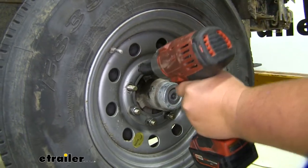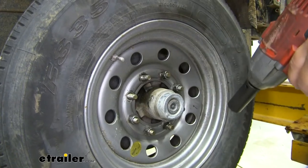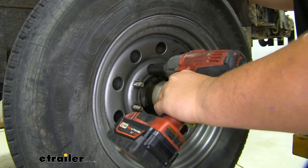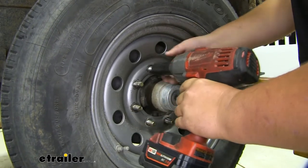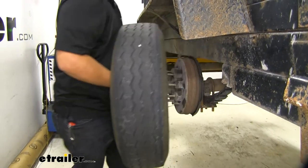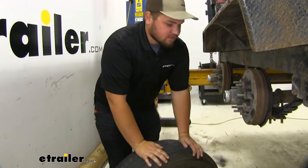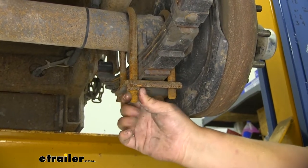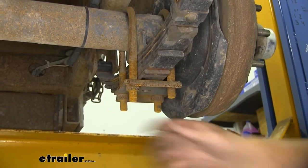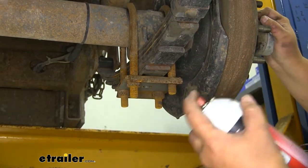We're going to take our wheels off. We can move over to our other side, and with all of our lug nuts removed, we can take off our last tire and set it off to the side. We now want to remove the hardware on the bottom of our U-bolts — spray it down with penetrating oil. I suggest doing this the night before and letting it soak in; that'll make getting the rusty hardware off a whole lot easier.